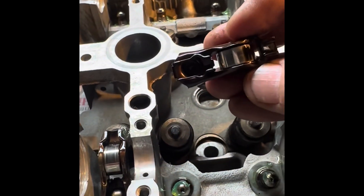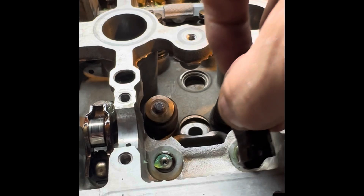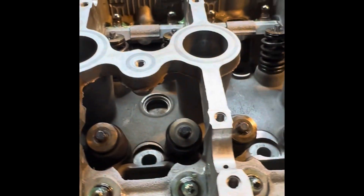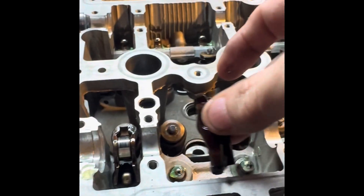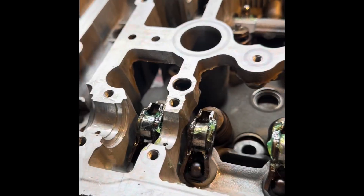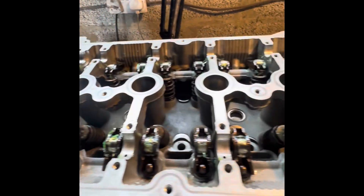So now we've put the cam followers on. Basically they just clip on there. Make sure you put some oil on the top of that and then you clip them on. I'm going to go around and clip all those on - I've got these all in order so they're exactly the same ones that fit on there. The exhaust is done and all the followers are in now.